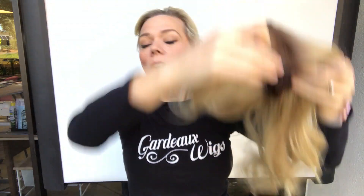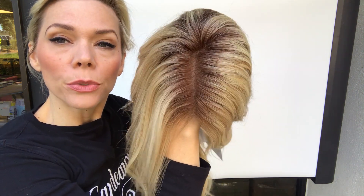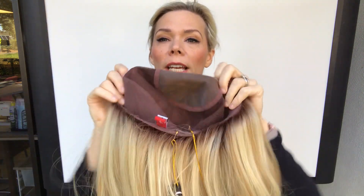If you haven't seen the Jon Renaud Kim cap, I want to show you this — it's a pretty light rooting. It's fully hand-tied, just like Blake. It has adjustable straps, ear tabs, mono top, and a lace front.